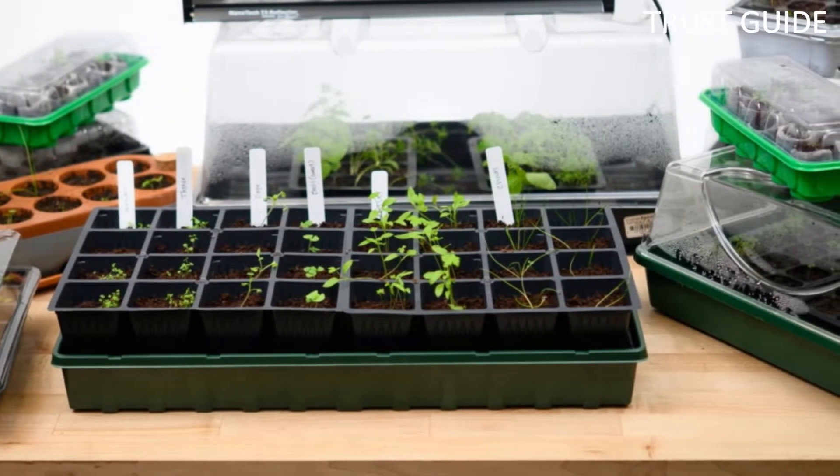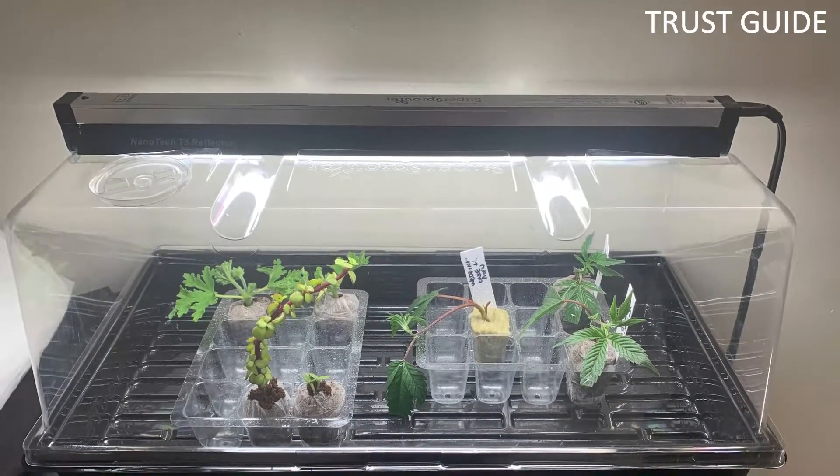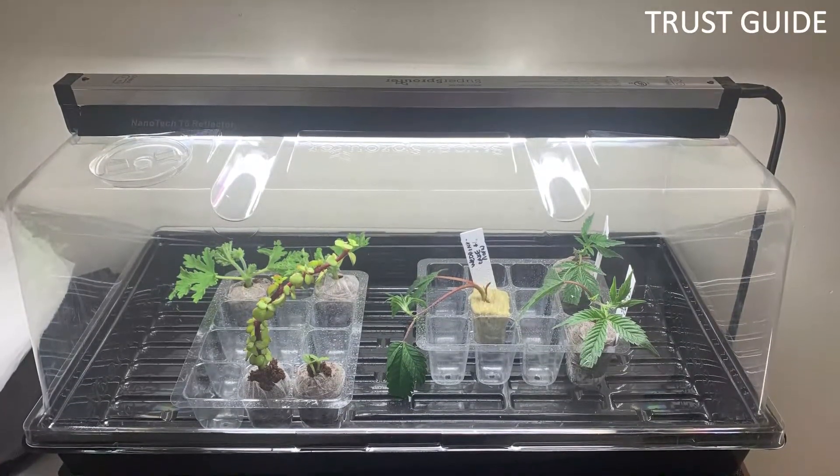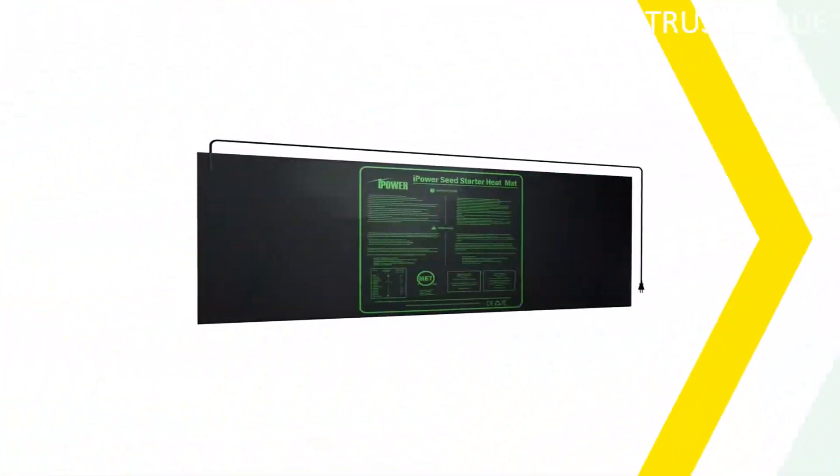No controller is included. The plastic grow tray is also 10 inches by 20 inches and can hold growing medium, peat moss, grow pellets, or plastic growing containers.